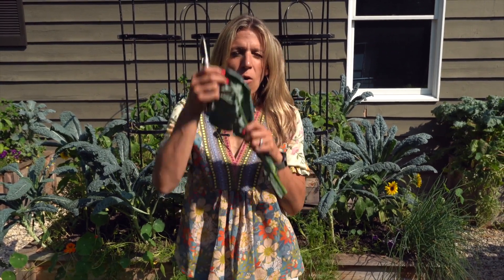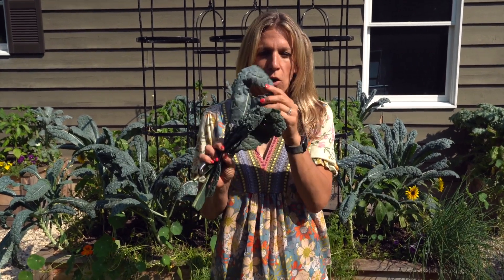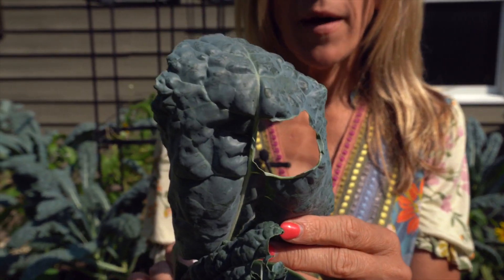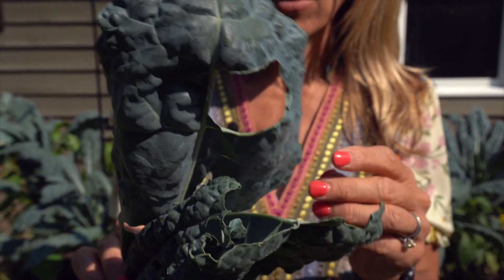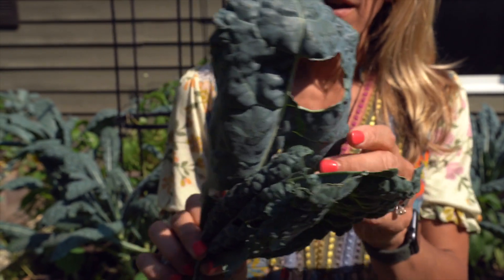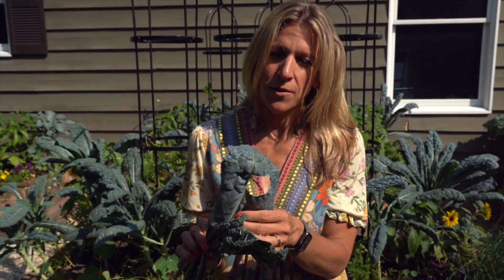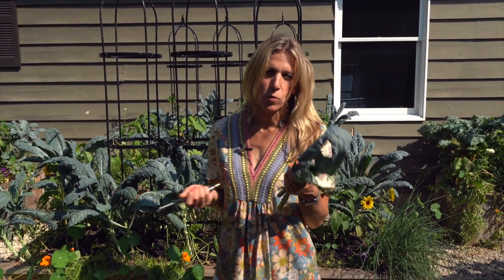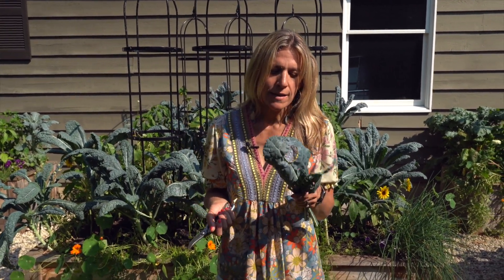Now let's talk about holy kale. I have been harvesting from my kale plants every day, and I often share on Instagram my harvest. Whenever people recently saw all these holes in my kale, they were asking what I was going to do about those holes and what they should do about theirs. So in today's video I want to address what we should do with these holes, where they come from, is this stuff even edible anymore, and more.